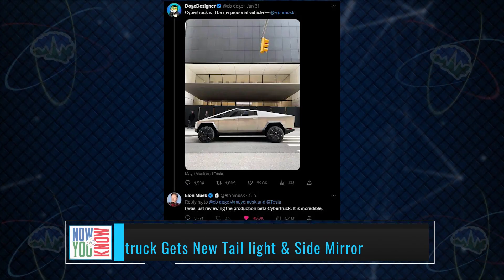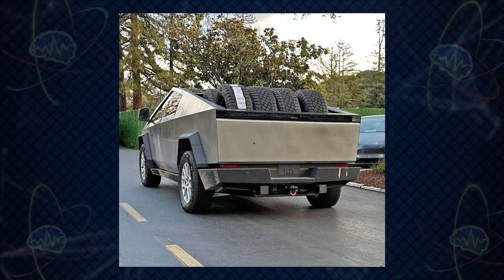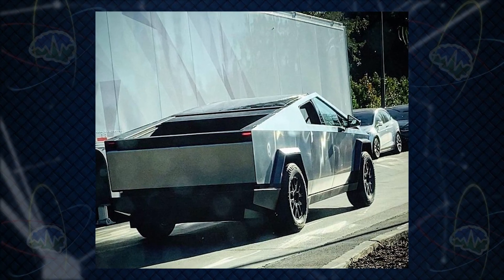Elon tweeted last week: 'I was just reviewing the production beta Cybertruck, it is incredible.' We got a look at what appears to be a couple of new design revisions on the Cybertruck. What many people think are the beta version of the Cybertruck were spotted in Palo Alto, California last week.